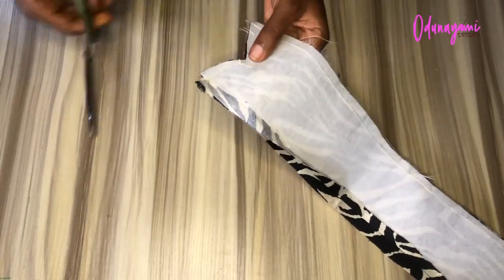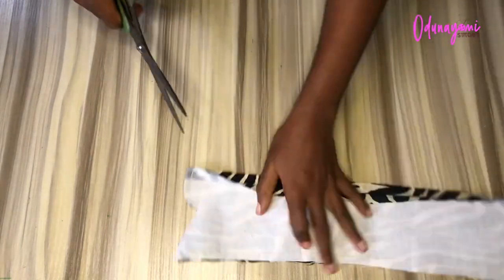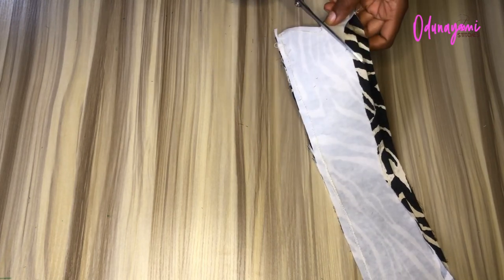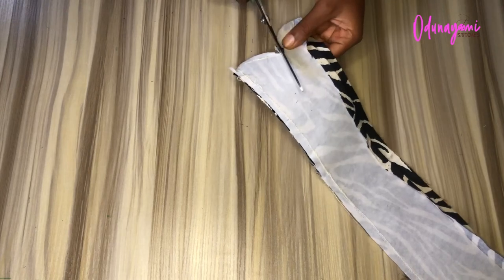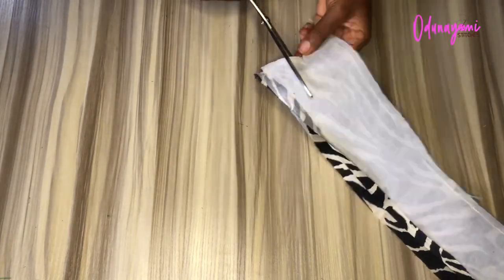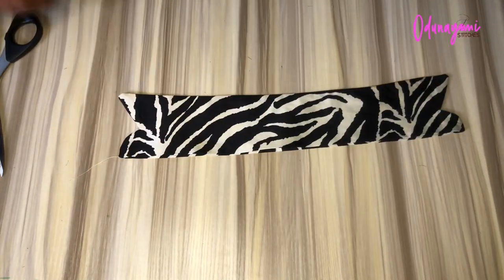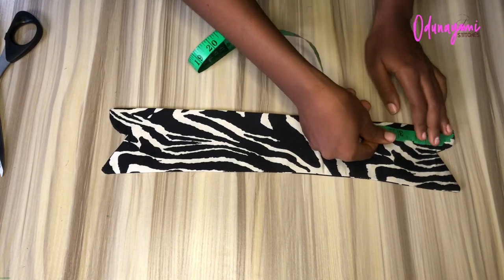Now I'll join the collar pieces using the same seam allowance I added, then I'll be notching those corners — if you don't notch them they will not turn properly. After notching the corners, I'll be turning the collar, and after turning, make sure to give it a good press so that it looks really nice. This is what I have after pressing.